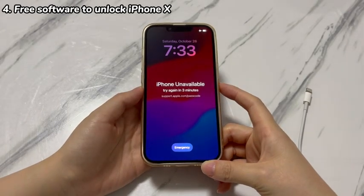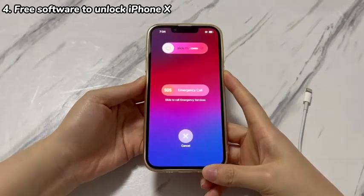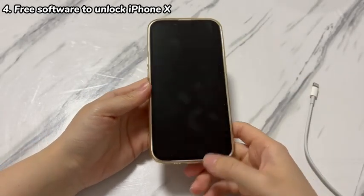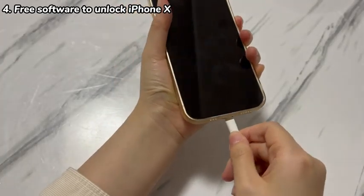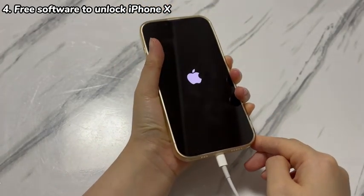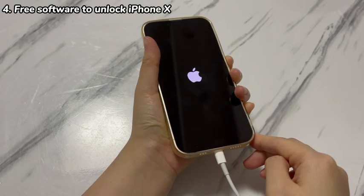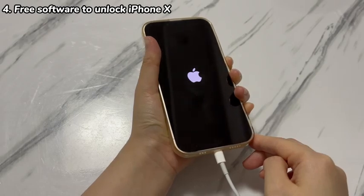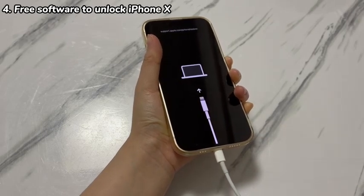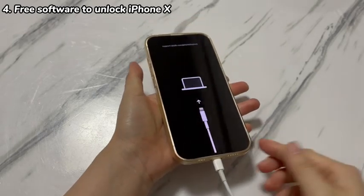Once installed, run Apple Devices app, Finder, or iTunes on your computer. Turn off your locked iPhone X by pressing the volume down and power button. Connect one side of the USB cable to the computer first, then hold the power button on the iPhone X while plugging the other side of the cable into the device for a few seconds. Keep holding the power button until you see a black screen showing a laptop and a cable — this is the recovery mode screen.